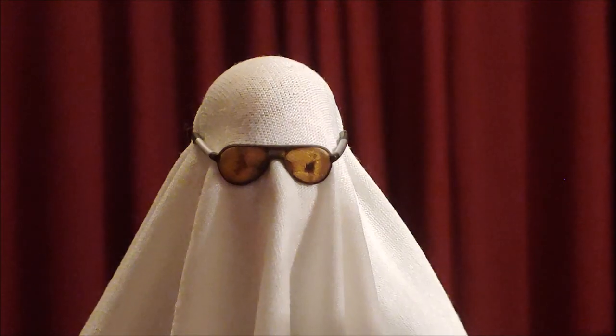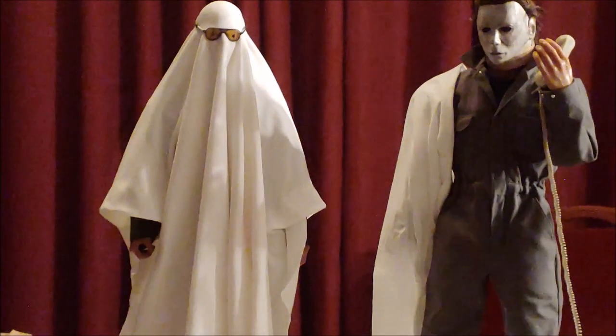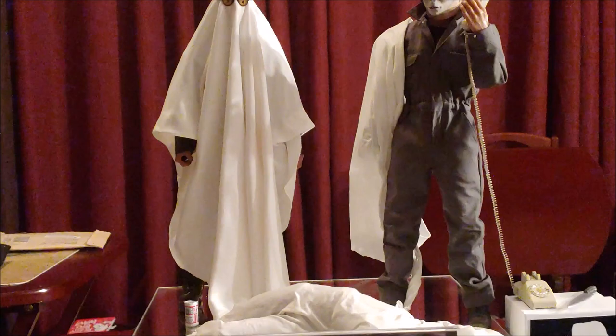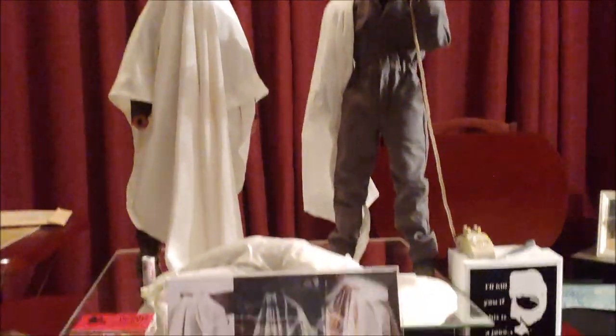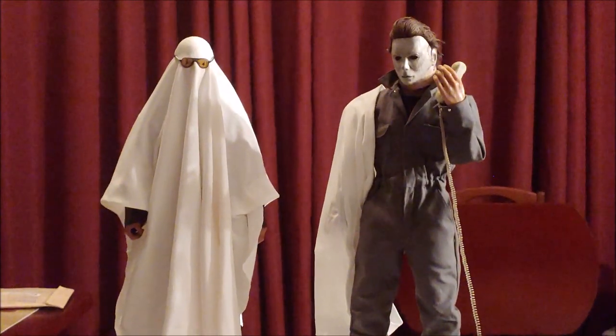So once again, C78 Ghost, 2 of 10, Michael Cortez — bravo, my friend, bravo. Excellent, excellent, excellent work. All right, guys, that's it. Until next time, peace out.